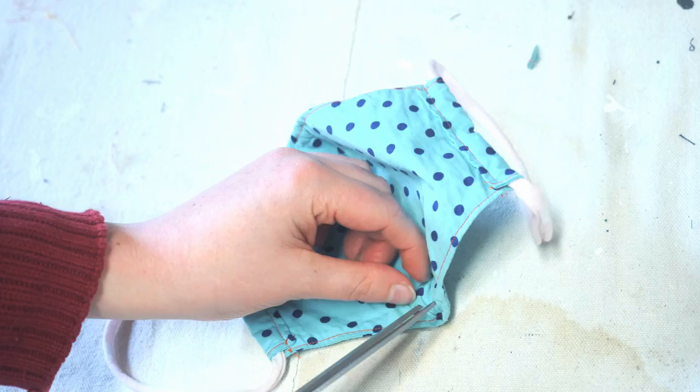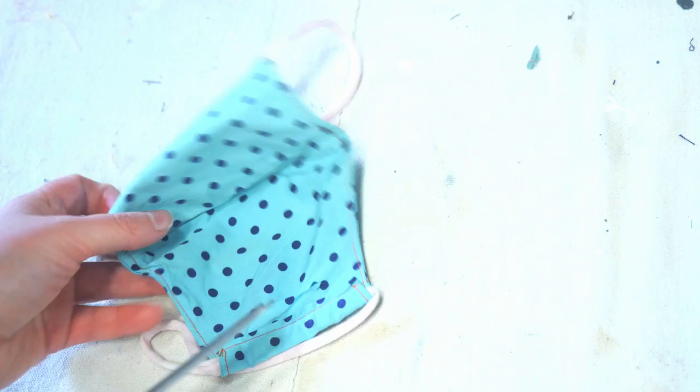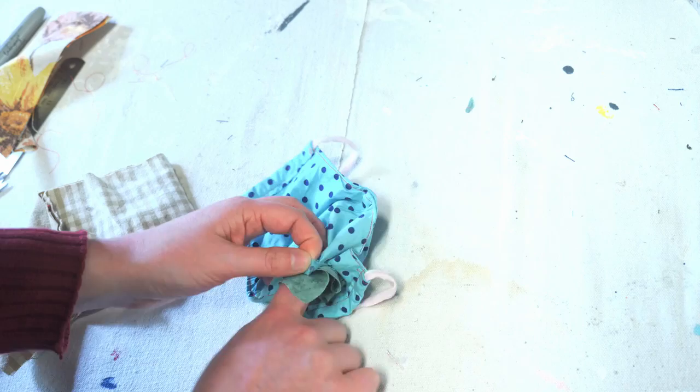You'll use the spare fabric as stuffing. When repurposing your face mask, the most important thing to do first is wash it. Then make one slit with your fabric scissors on the inside of your face mask — this will be the hole that we begin to stuff the face mask with.